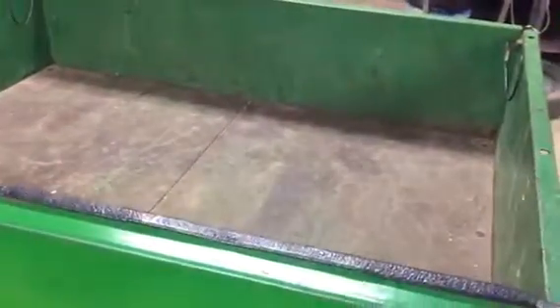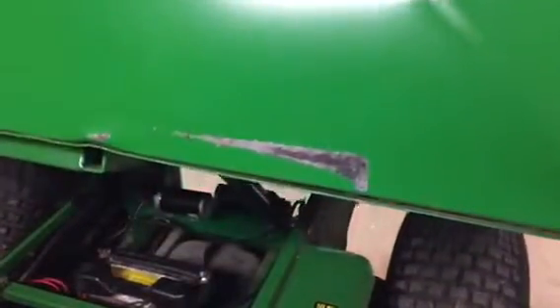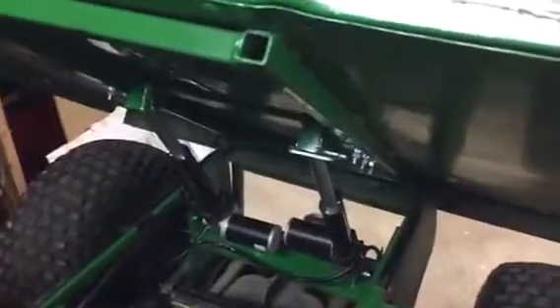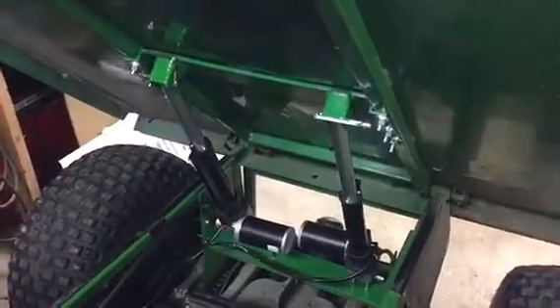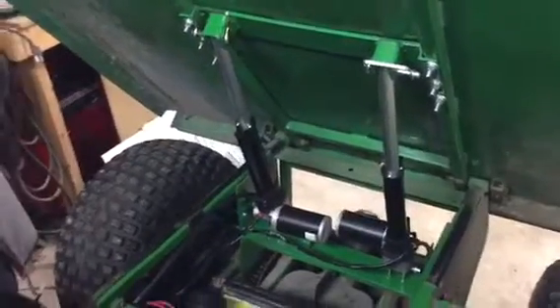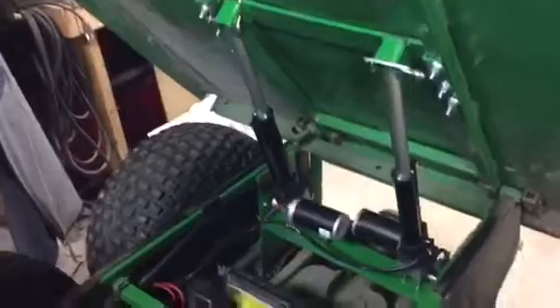As you can see, I'm going to use my little switch button here and lift the body up. The body is going up. You can see by watching the video how long it takes. As the body goes up, the actuators come into view. I use dual actuators to give it a nice, steady, even lift.